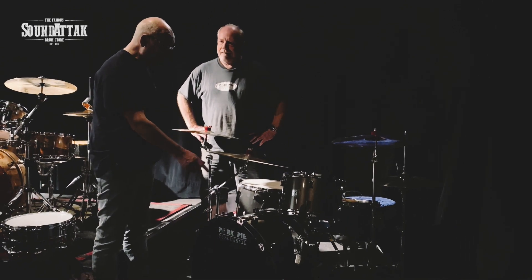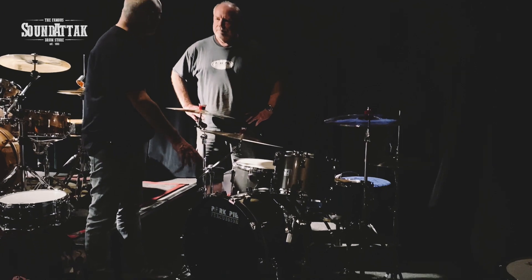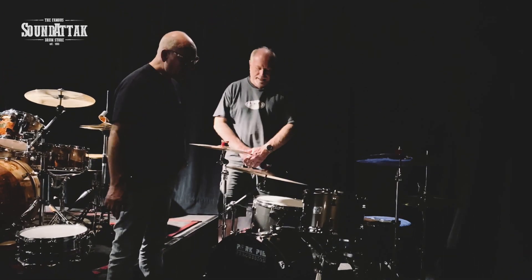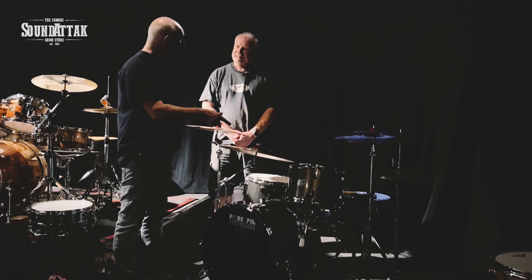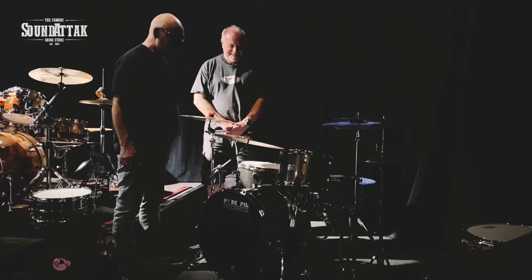And as you say, the gloss black hoops really do offset that gray — what did you call it? Pewter. Pewter Sparkle, yeah. Beautiful, beautiful kit. I know Scott had a little bash on this earlier on, so I could hear it, and it did sound absolutely fabulous, Bill. Really nice. Well, thank you.